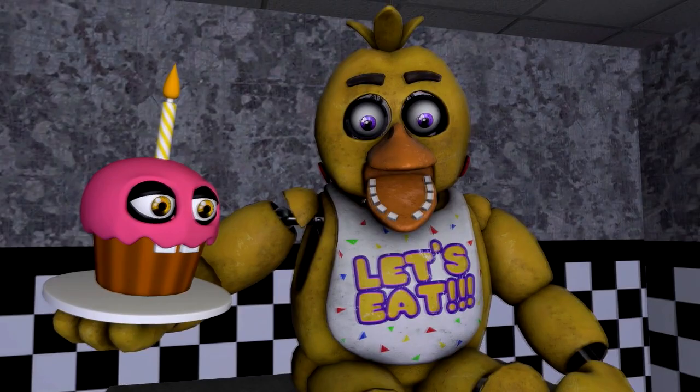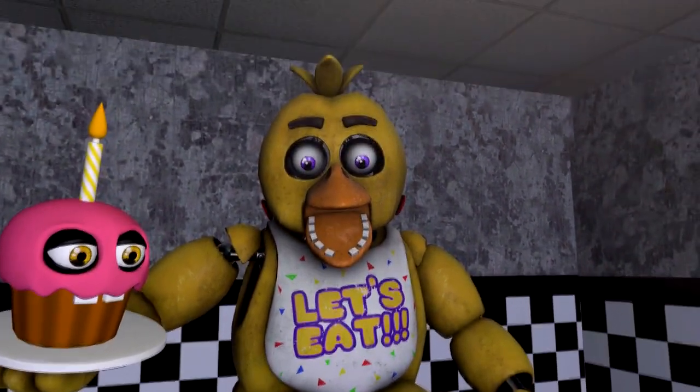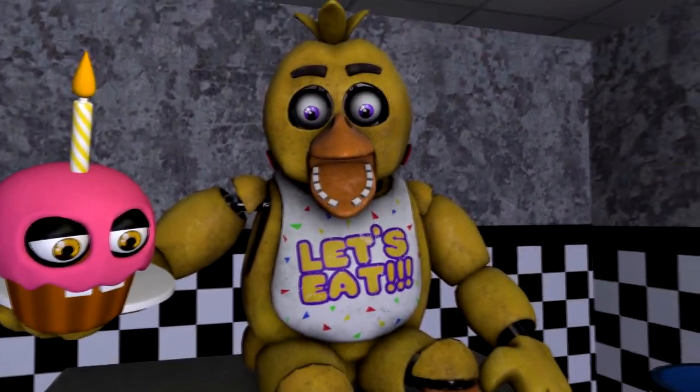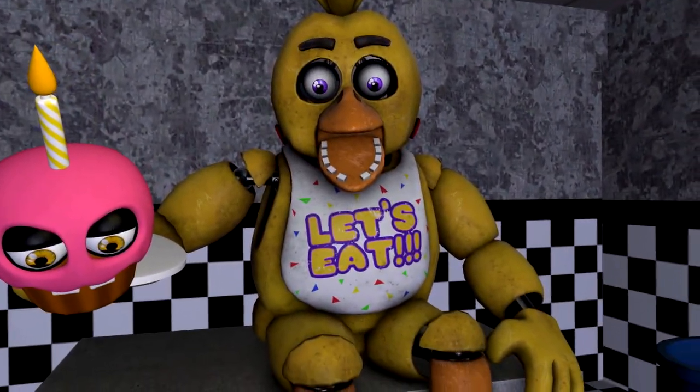Well done. Oh no — it looks like Chica needs another dose of the chemical spray. Do not let the infestation spread. Return the cupcake to Chica's plate.